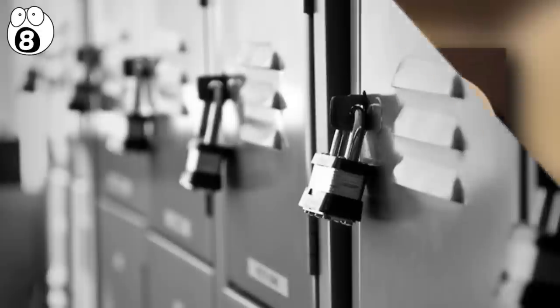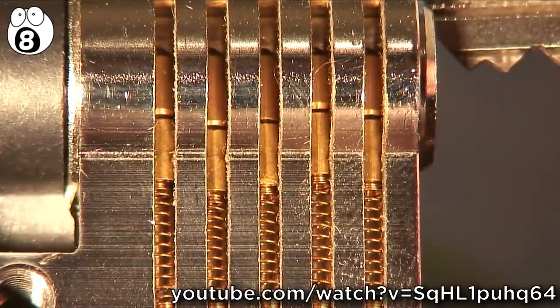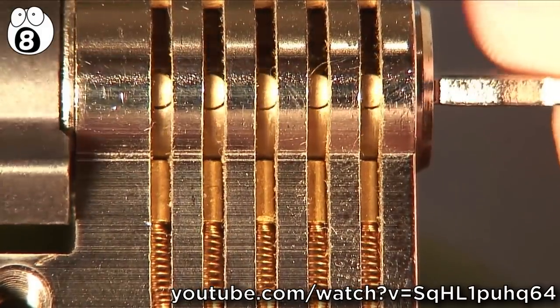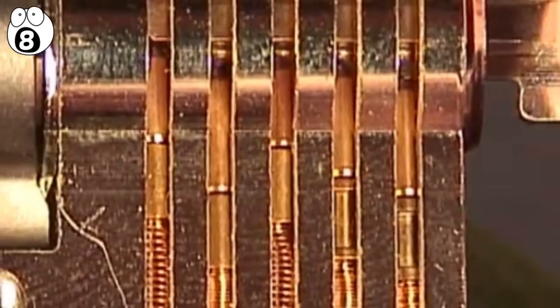But how do they work? This cross-section reveals the lock's barrels with several pins. When the key is pushed in, the pins are pushed down until they become flush with the barrel, which will allow the lock to turn. If the wrong key is inserted, some or all of the pins will still lock the door's barrel, preventing it from turning.